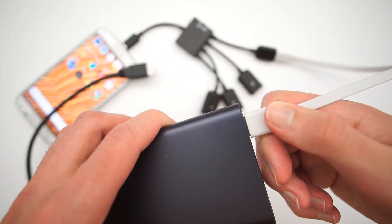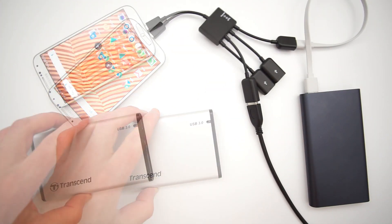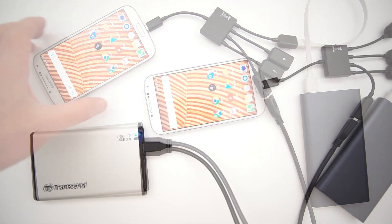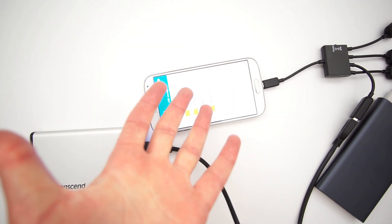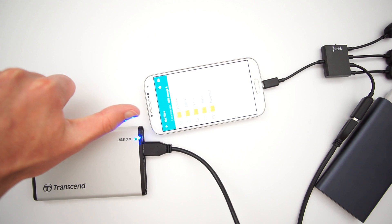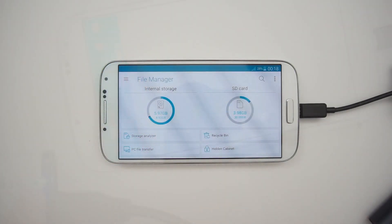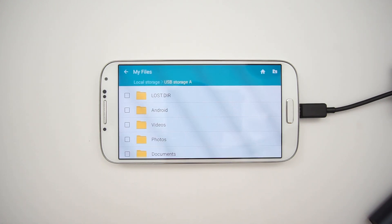EXFAT is a cross-platform file system — you can use your HDD on all operating systems, including macOS, Linux, Windows, and mobile operating systems such as Android. Because this file system was developed by Microsoft, you can format your HDD without third-party software if you are a Windows user. I'll leave a link to the Wikipedia page if you want to learn more about EXFAT.